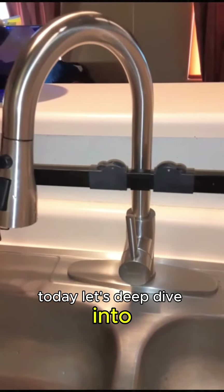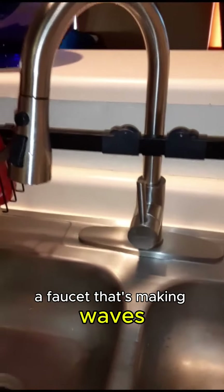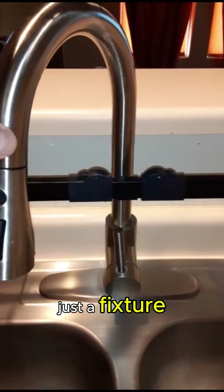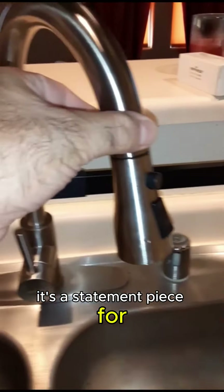Today, let's deep dive into a faucet that's making waves, the pull-down sprayer brush nickel beauty. This faucet is not just a fixture, it's a statement piece for your kitchen.